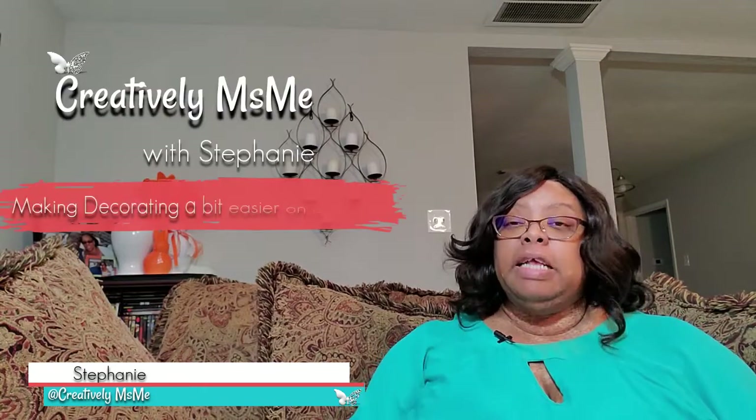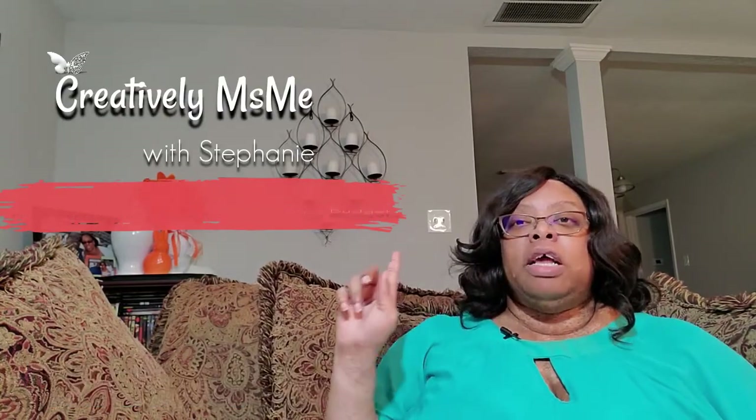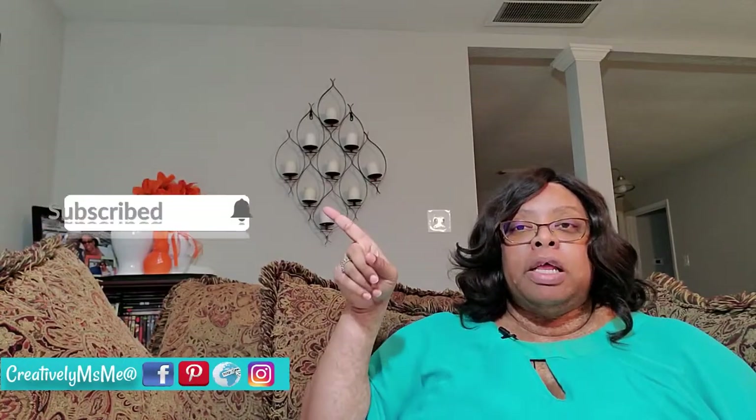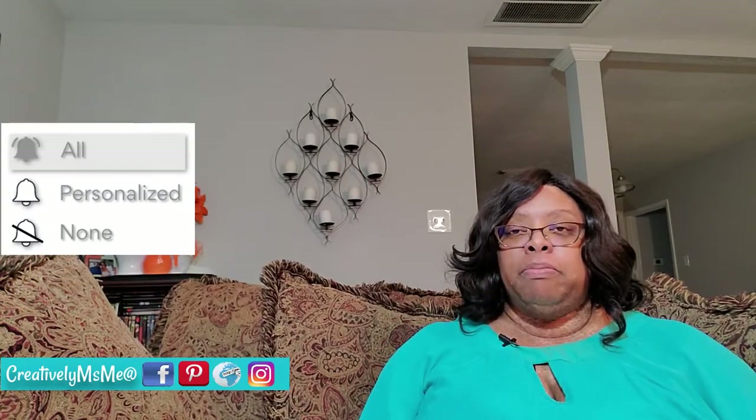Hello, this is Stephanie of Creatively Miss Me, and you're in the right place if you want to make decorating a bit easier on the budget. If so, click that red subscribe button you see down below. A bell will appear — click that bell, and then click all. This way you'll be notified each time I upload something new.